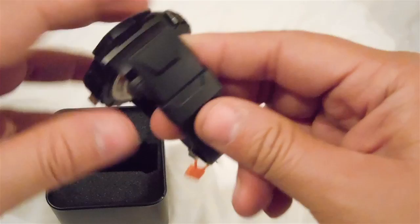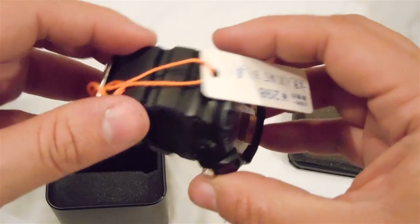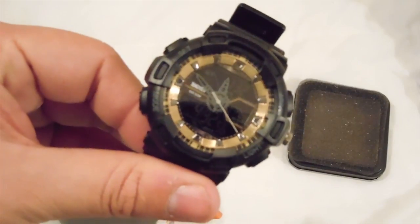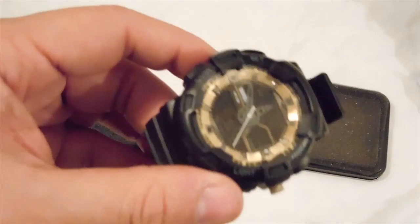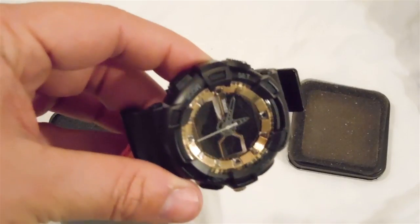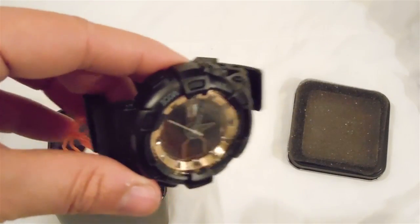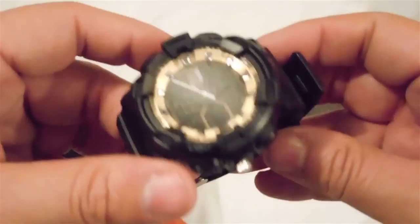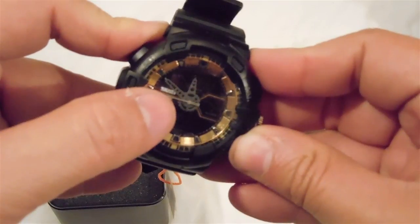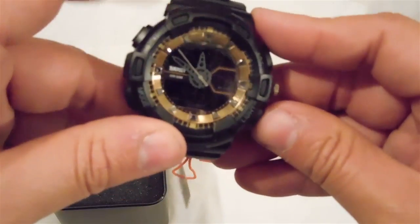It also has a little SKMEI tag on it. The band itself looks very nice and sturdy. The watch is working perfectly right now — it looks beautiful. The price for this watch was very good as well; I'll leave a link on Amazon in the description. You can see the SKMEI logo right on the watch face too.